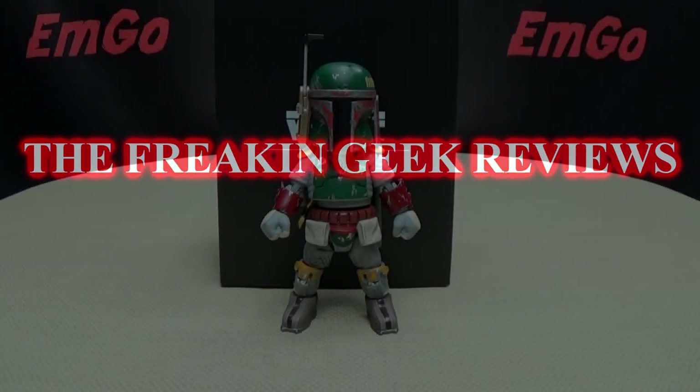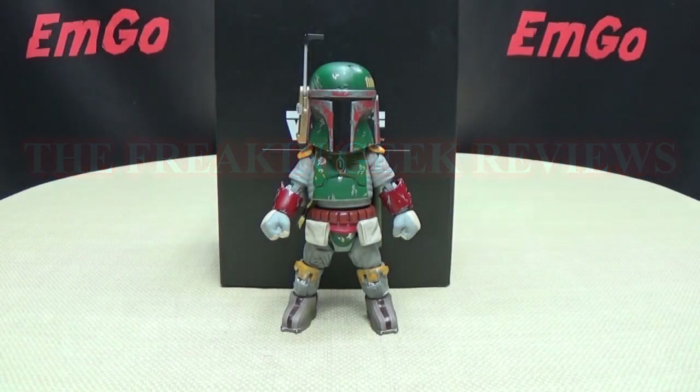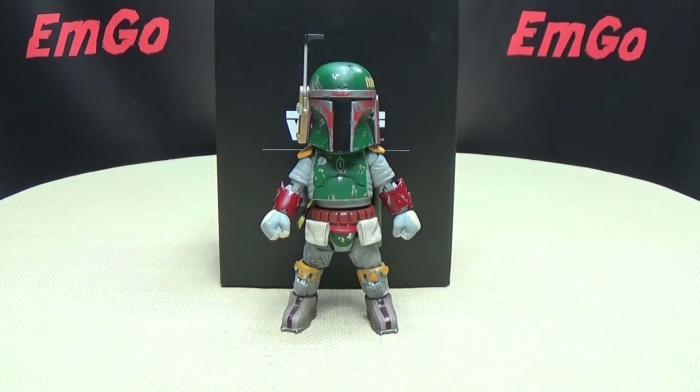Hey! What's up, people? Zemgo here, the freakin' geek himself, and today we will be reviewing the Hero Cross Hybrid Metal Figuration Boba Fett!